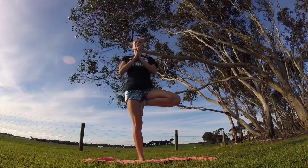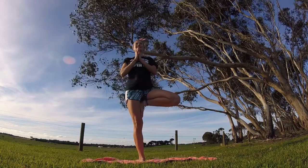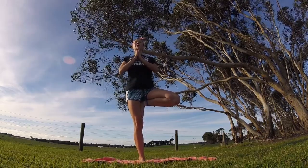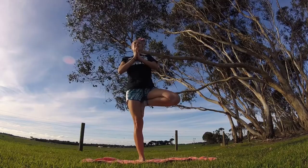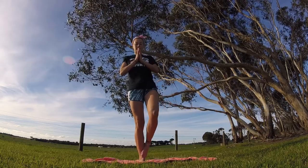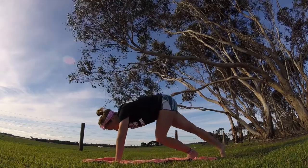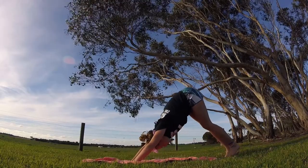Breathe, release any tension, stay tall on your right side. Smile, it feels good. And release. Swan dive into forward fold. Let's go back into our plank, and hips up into downward dog.